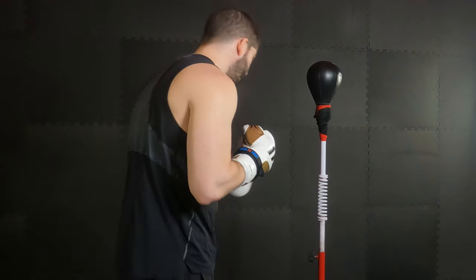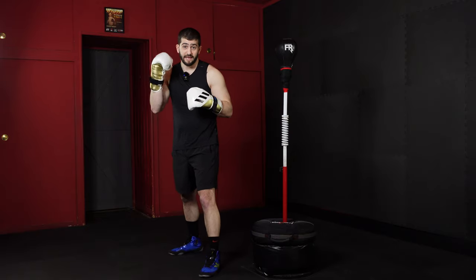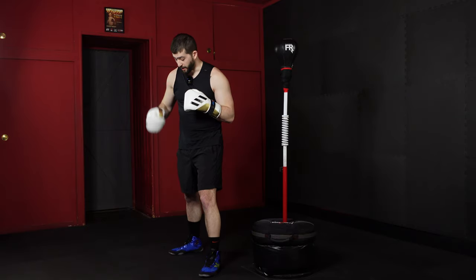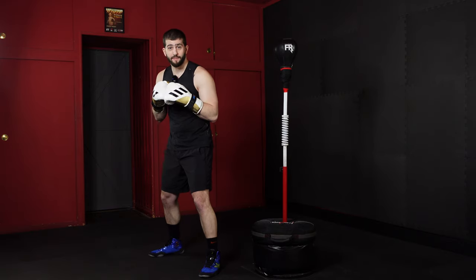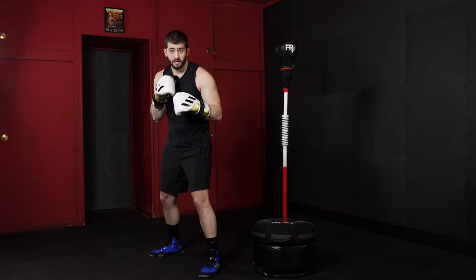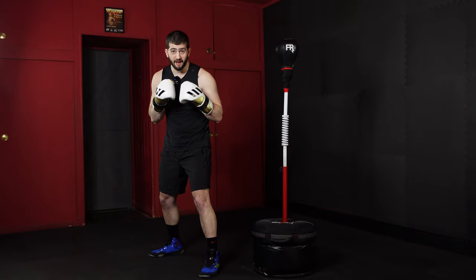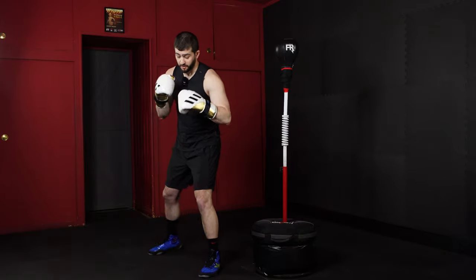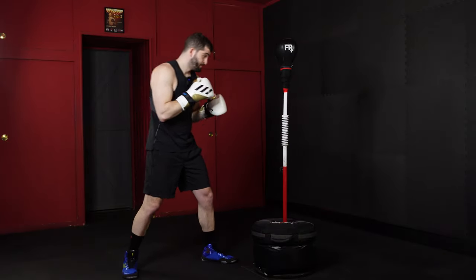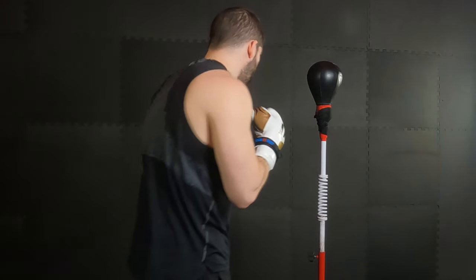First thing we want to do is get to our boxing stance in front of our bag. We've got our dominant hand and foot in the back — so for me, I'm a righty, I've got my right arm and my right leg in the back. I'm going to put my back leg just out in front, nice and balanced here on the balls of my feet. When in doubt, we want to be on train tracks, not a balance beam — so I have stability here, lined up with my bag, which is right about chin level.